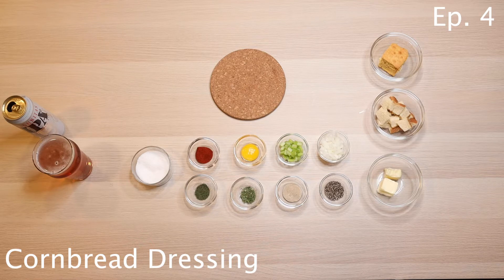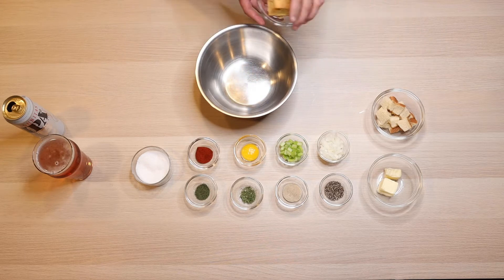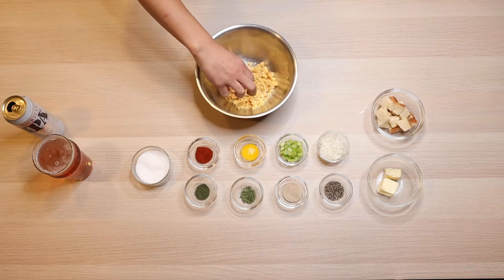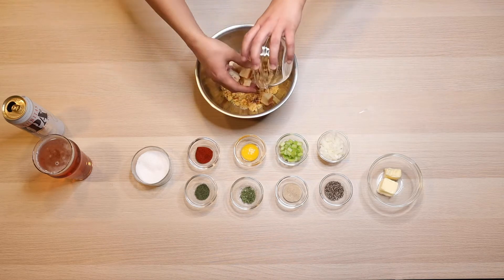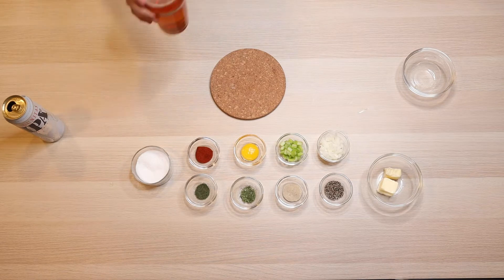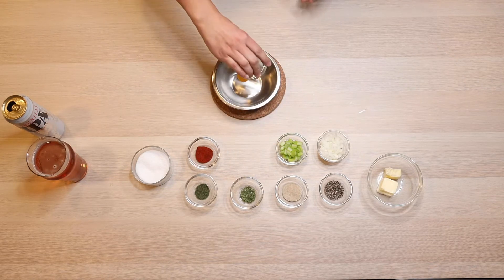We're going to need a quarter of a cup of onion, a quarter of a cup of celery chopped, one egg yolk, salt, pepper, paprika, a little bit of dill, dried parsley, white pepper, and black pepper — all those things to taste. We're also going to need one slice of very, very dry white bread and one piece of cornbread that's about twice as much cornbread as white bread.